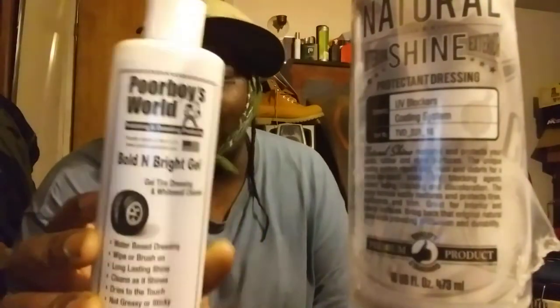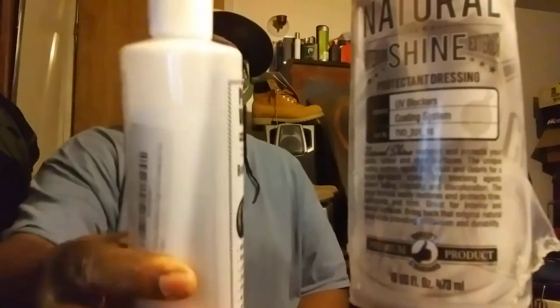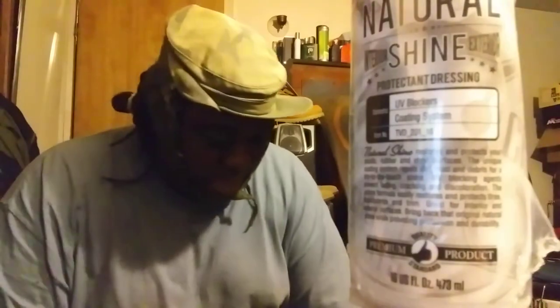Following that is another Po Boys World product — this is called Bold and Bright Tire Gel. This is a gel tire dressing and white wall cleaner, water-based dressing. Wipe on with a brush or applicator for a long-lasting shine, and you can use it on interior as well as exterior. I use this a lot — as you can see I've been using it and it's getting low. I have a ton of detailing products and I put everything in rotation. It's a great product: Po Boys World Bold and Bright Tire Gel.